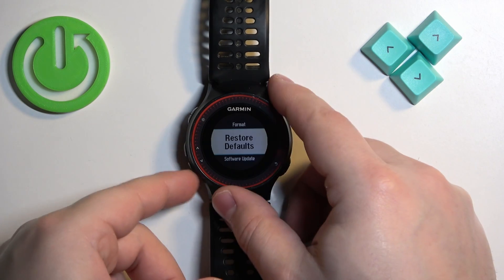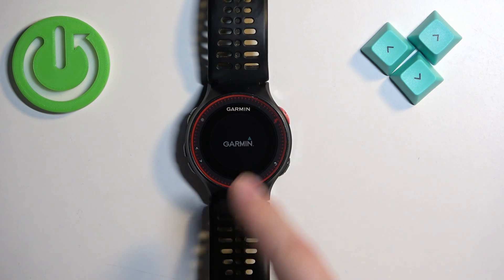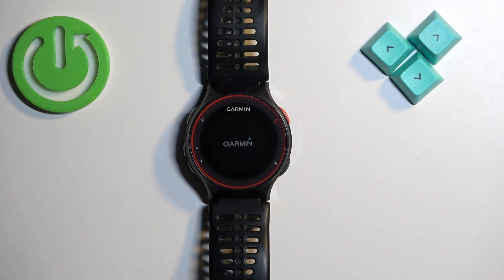Once you're done, the watch will start resetting. It froze for a second, but as you can see it's now resetting itself. Let's wait until the process is complete.